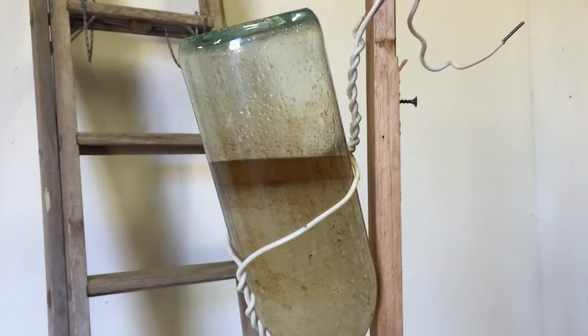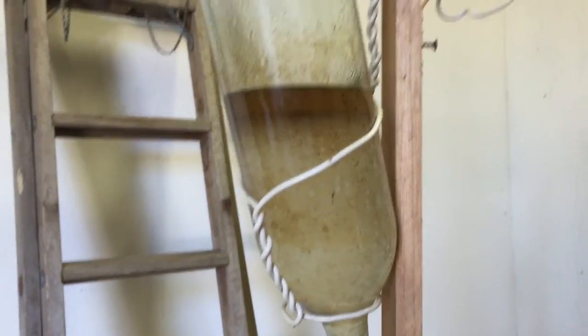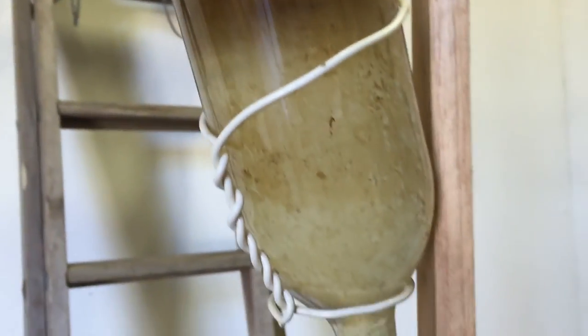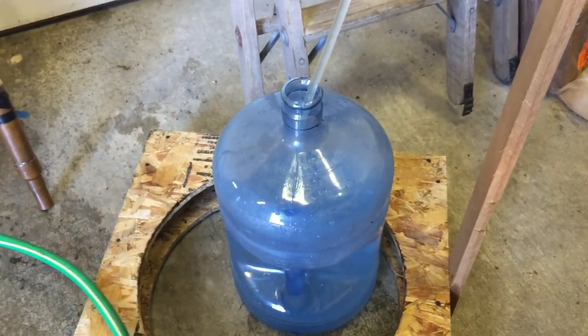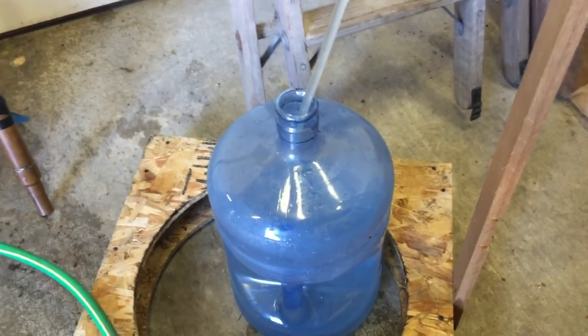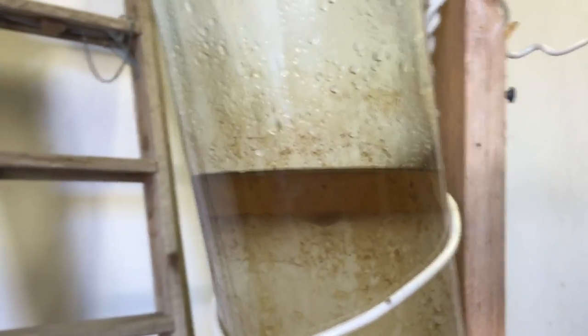I've got the separator here, which is basically just a bottle. I cut a hole out of the top, and that collects the hydrosol and the oil and separates it out, draining into a container. It catches the hydrosol, leaving the oil right up here. All that brown stuff settles out and doesn't have any effect on the actual oil or the hydrosol.